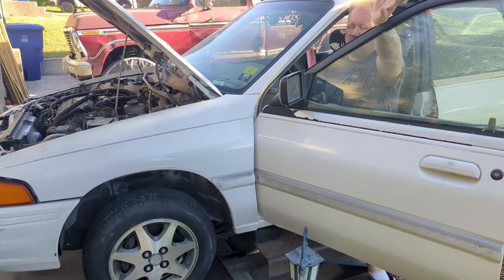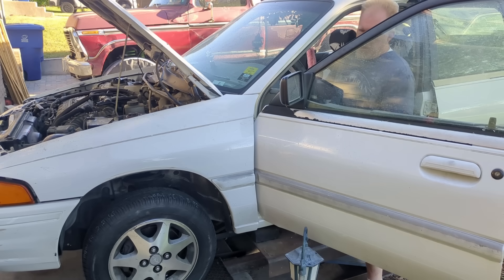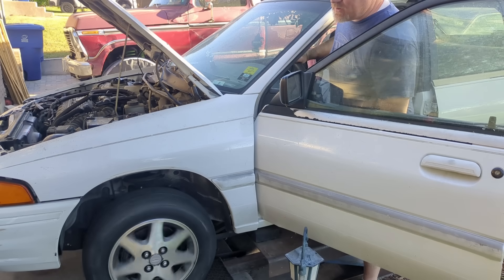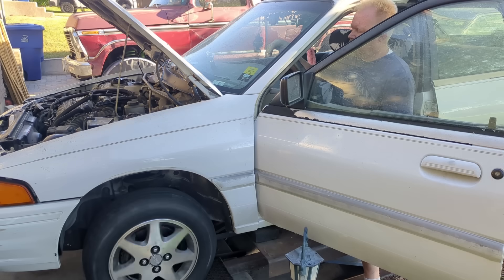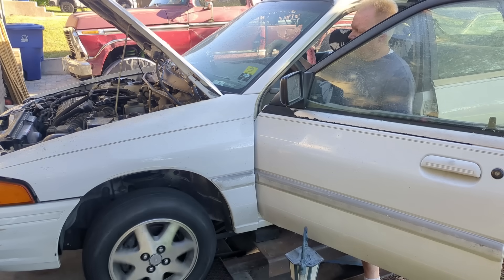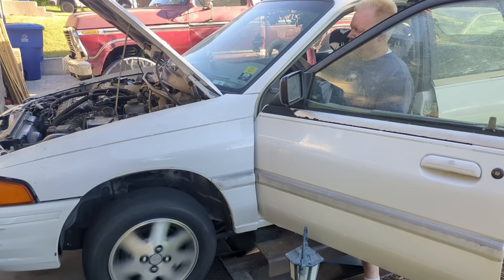Testing the repaired transmission: putting it in reverse — before, it would do nothing, not even the little jerk you normally get. Now I can feel it jerk right there. It's up off the ground — let go of the brake, reverse works. Drive jerks too. Felt it shift through all the gears. I'll give it a little bit of gas — first, second, third, fourth. There we go — it's shifting through all the gears properly.